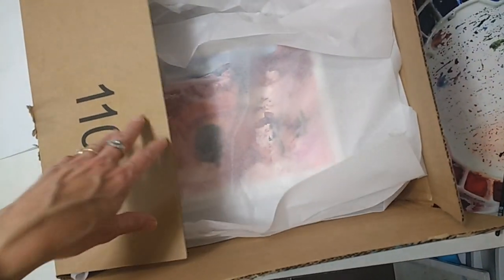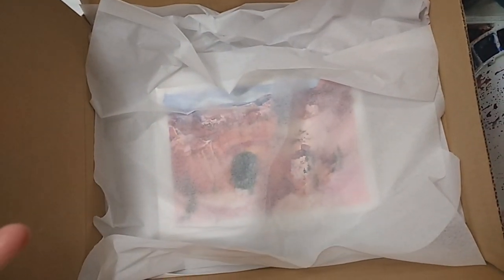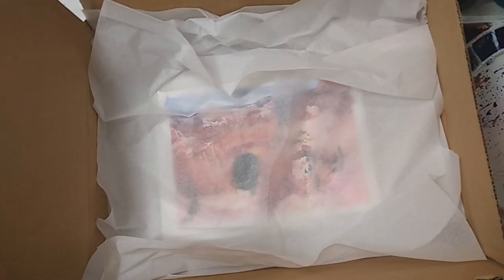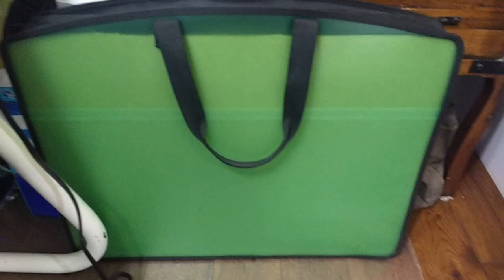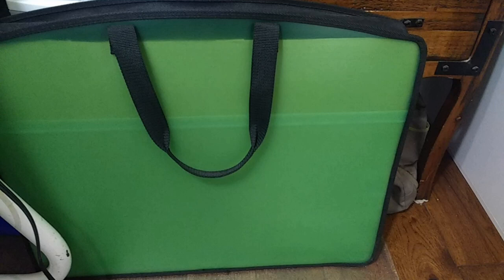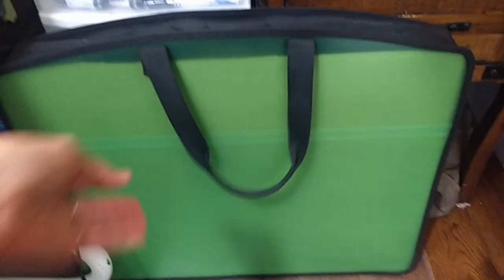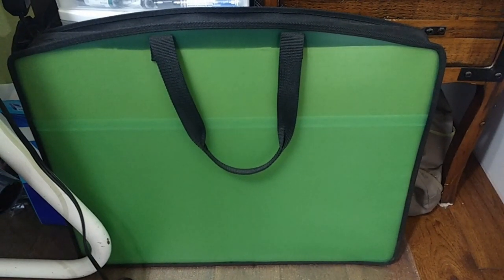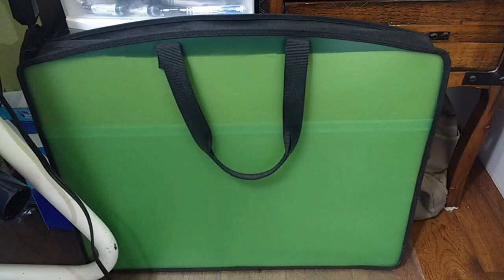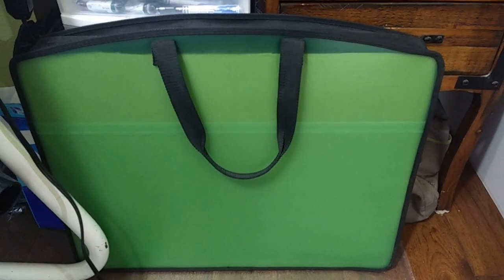Keep layering the paintings, close the lid, and place it in an environmentally controlled room where it doesn't get too cold or too hot — that's a good way to store your paintings. Another option is to use a portfolio case. This one from a local craft store is plastic with a zipper and handles, so you can layer your watercolor paper or paintings in that and lay it flat somewhere.